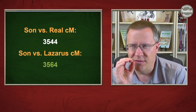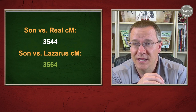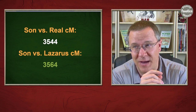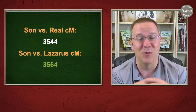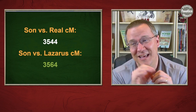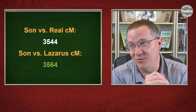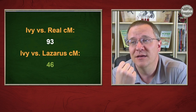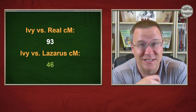The next oddball was comparing one of my grandfather's sons to the Lazarus of my grandfather. The Lazarus actually had 20 centimorgans more than the real kit comparison, even though the son kit is the same both times — the only difference is real kit versus Lazarus kit. It didn't change the predicted relationship, but it was still unexpected. Another example: a match named Ivy shares 93 centimorgans with my grandfather on the real kit, but only 46 on the Lazarus.